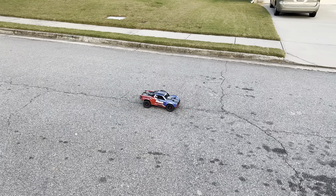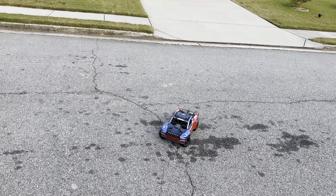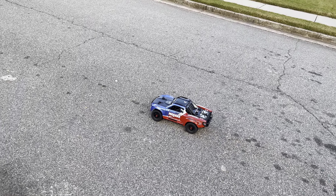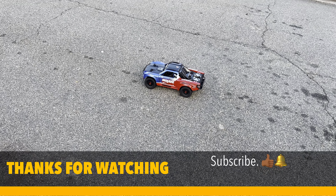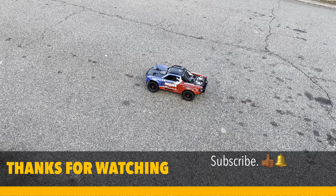All right y'all, first run with the Mojave 4S. I appreciate y'all sticking around watching the video — don't forget to like, comment, subscribe, dislike, whatever you like. YouTube, in a minute.